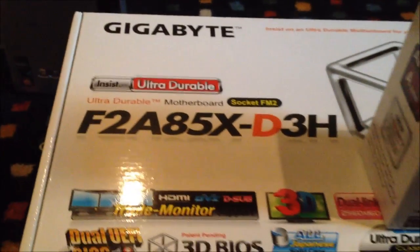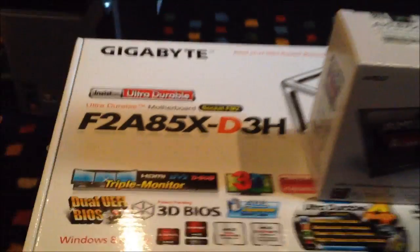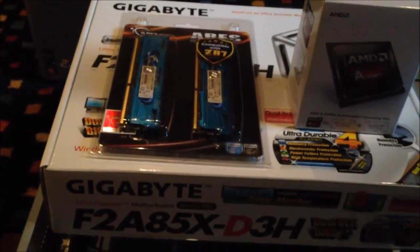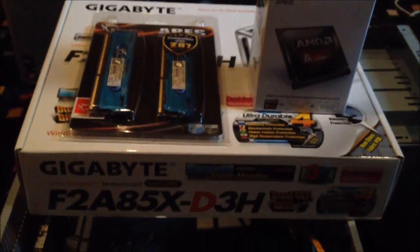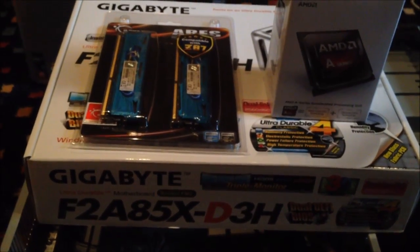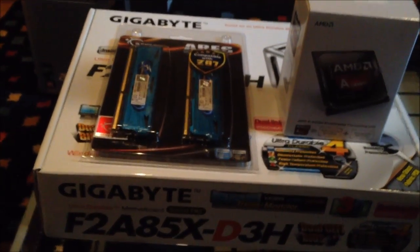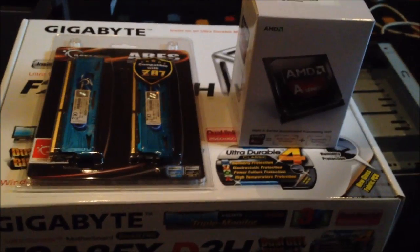I've gone for a Gigabyte motherboard as usual — I love these things. This is a Socket FM2 motherboard. The only thing I find kind of saddening about this build is that Socket FM2 Plus is coming out in the fall, so boards like this might be obsolete. Who knows what the backwards compatibility will be, but assuming AMD's track record, the backwards compatibility will probably be there.